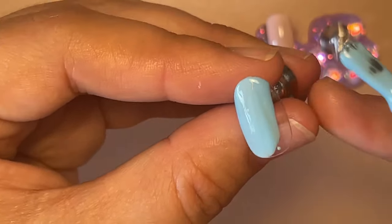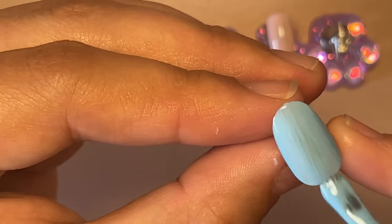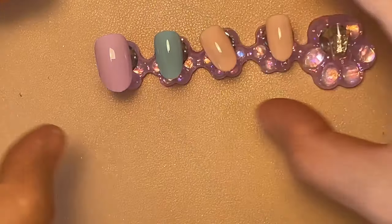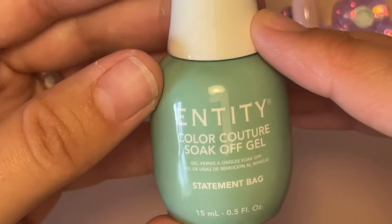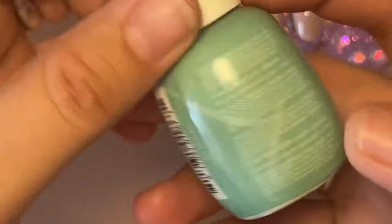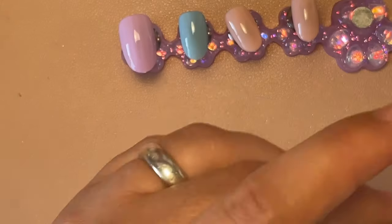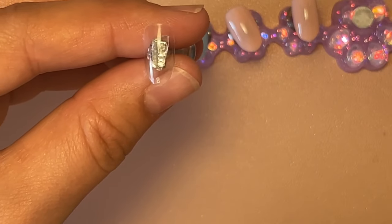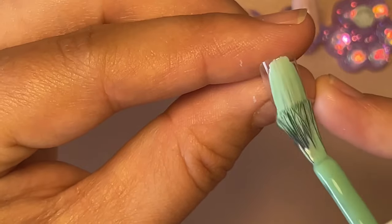It is another early video this morning while the house is quiet — it is half past six on a Sunday morning and I am wide awake. This one is Entity; I've not actually used this yet. Statement Bag I believe is the color — this came in one of my nail mail boxes, just a color I've not got around to using.